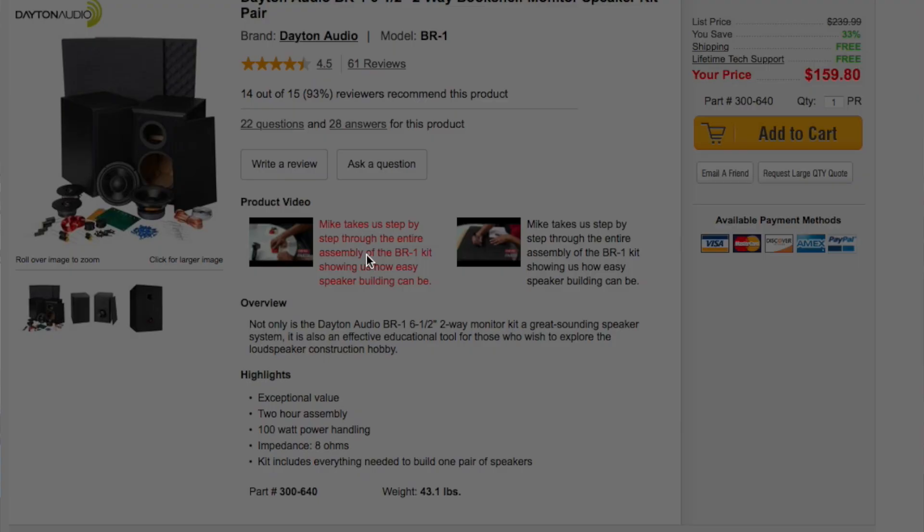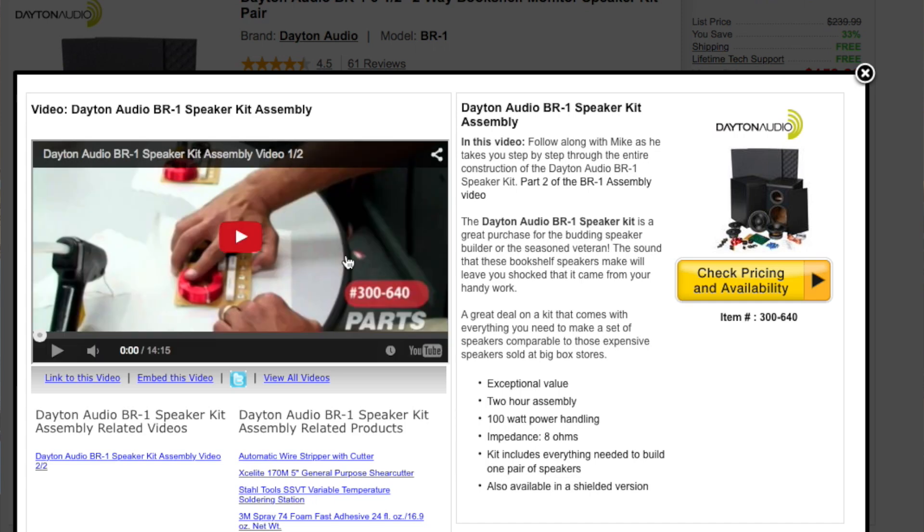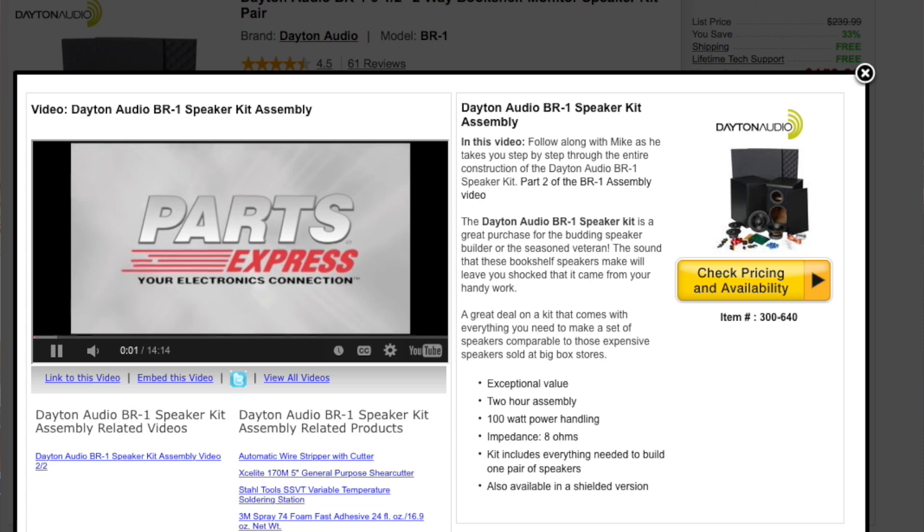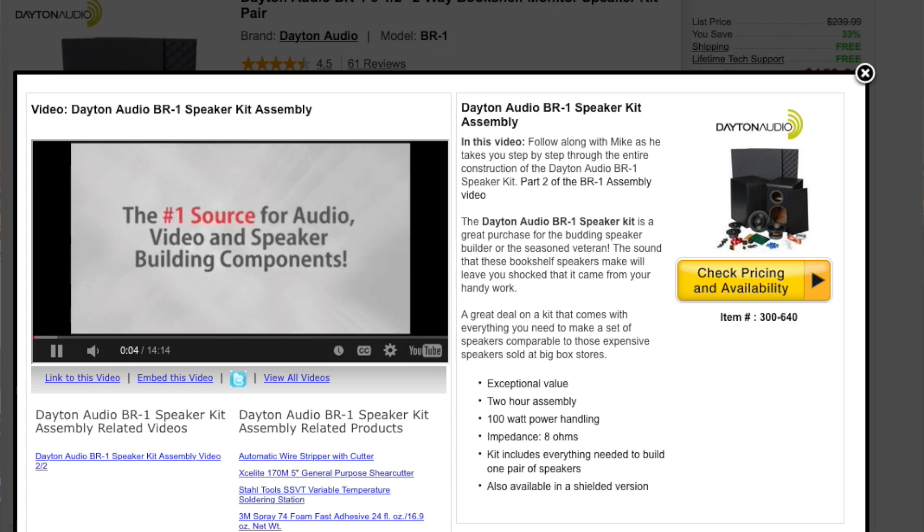There is some soldering that we need to do, and this will be a first for myself and my daughter, who agreed to help me as long as I keep her off camera. This won't be step-by-step, but we'll give you an update at every step along the way. Parts Express has some really nice how-to videos that take you through the process — this is more just documenting what we did. Sit back and enjoy, and hopefully you'll hear something good at the end.